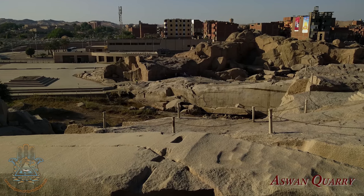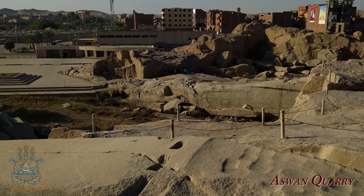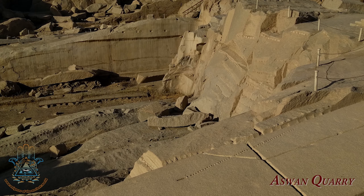Okay, hello, welcome, bienvenidos to another Enthralling Enigmas of the Ancient World video. My name is Luke, and today our episode of 'Who Built That?' is at the Aswan Granite Quarry in Egypt.